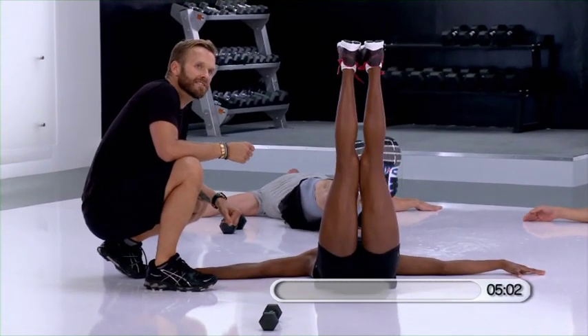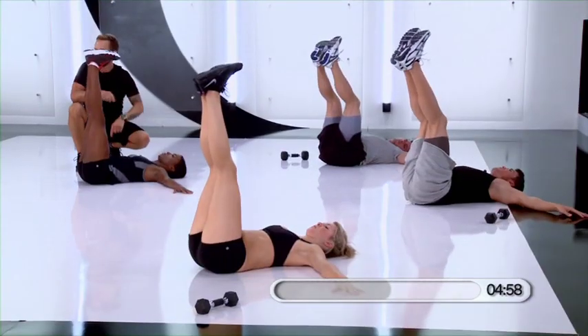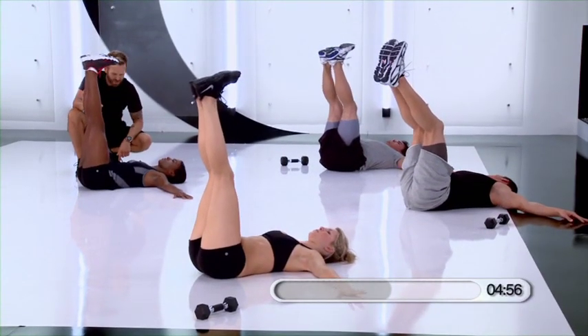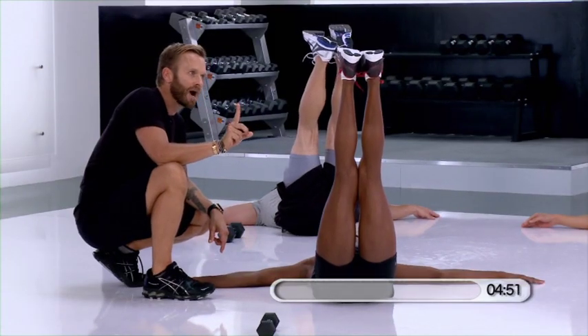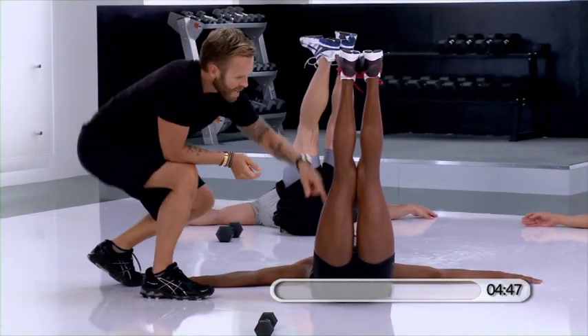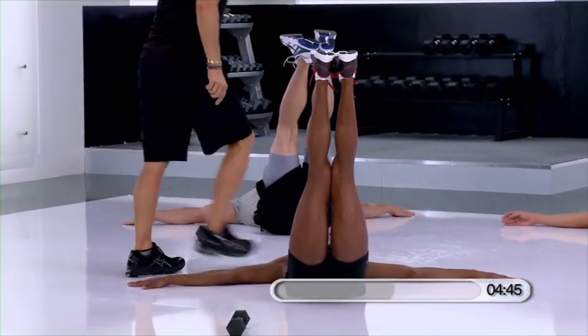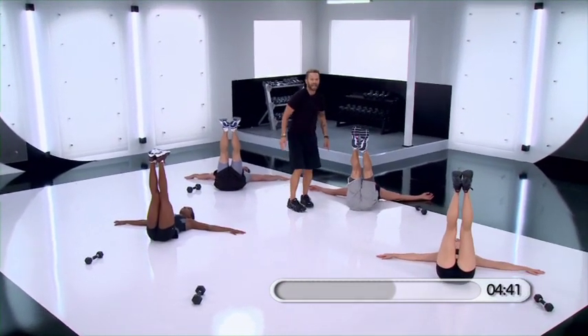Hold it here. Try to straighten your legs out — two legs all the way up to the ceiling. So now we've got a nice 90 degree angle. Hold it just for a few seconds. I'm going to give you a break in a second, but just try to keep this position. Energy shooting out through your heels, energy shooting out through the backs of your knees. Straighten here. And relax.